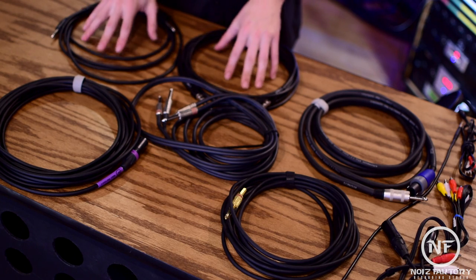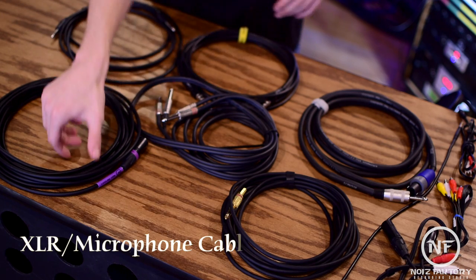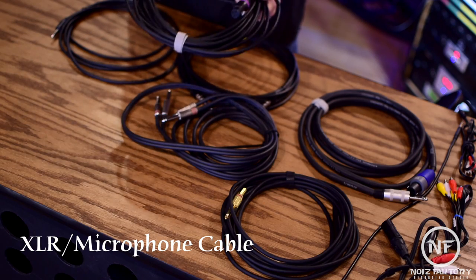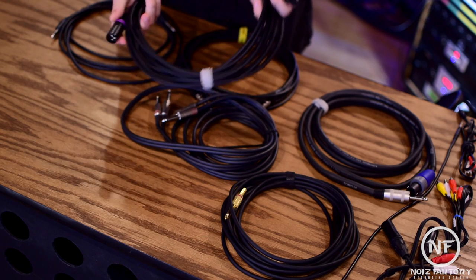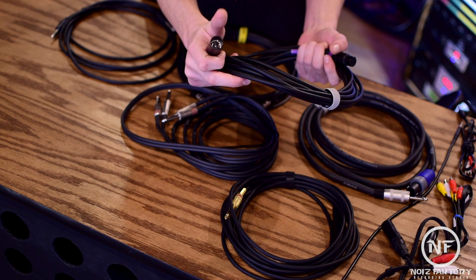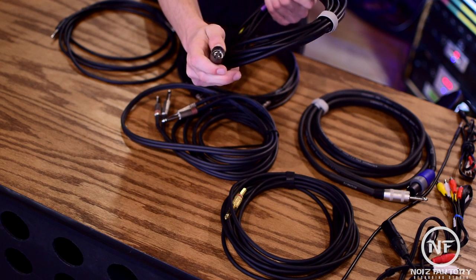The cable you will come across most often in a studio is the XLR cable. It has a balanced connection and is used in situations where a secure connection with minimal noise is desired. These are often called microphone cables. The input consists of three pins, providing a positive, negative, and ground connection.